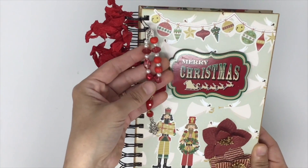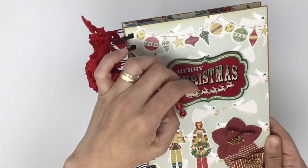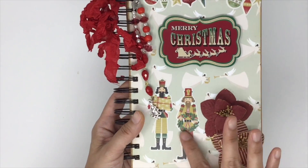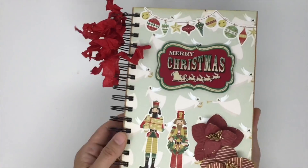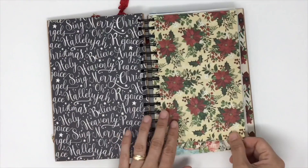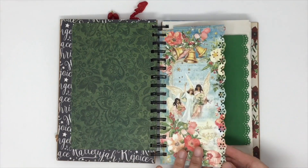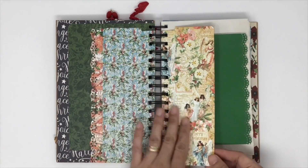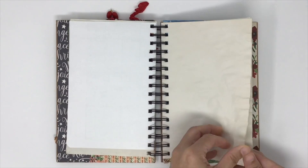I added seam binding that I colored myself, with some beads — mostly red and white — and it can be detached. Beautiful flowers, like a nut cracker theme. Inside pages are plain and very simple paper — I didn't embellish them yet; I will embellish as I go. But look at all this beautiful paper. Most of these pages are from the Graphic 45 Joy to the World collection, and there are coffee-stained paper pages as well.